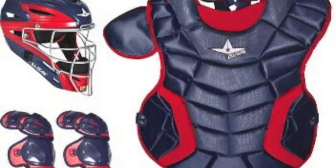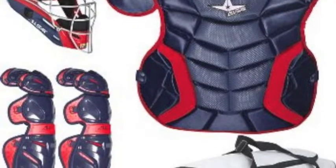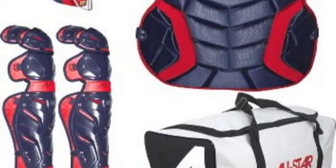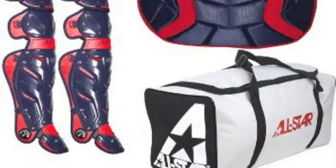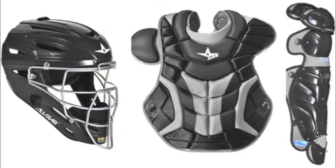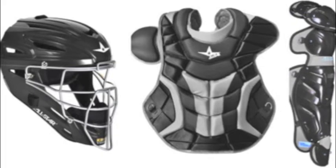The All-Star System 7 Adult Baseball Catcher Set includes the MVP 2500 Mask Eye Bar Vision Steel Cage, high-impact-resistant ABS plastic shell with increased forehead thickness, a back plate designed to keep the snaps on, and a breathable machine-washable 3D mesh padding liner. Flatter eye openings provide better field vision.